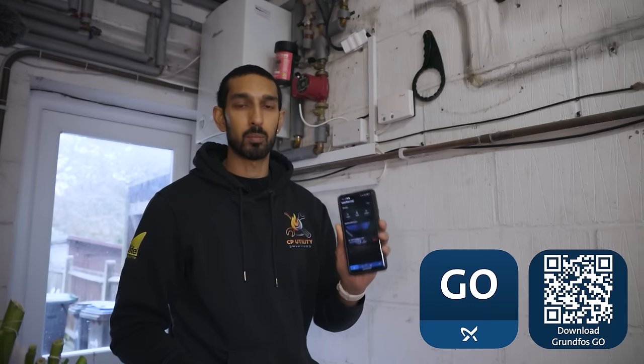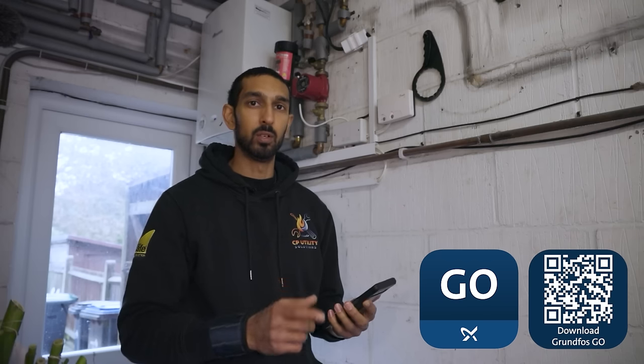Grundfos have got their own app, the Grundfos Go app. Literally a few clicks — take a picture of the pump and it will bring up the correct replacement for it, to make sure that you've got the right pump for the right size of the system as well. It's quick, it's easy, it's efficient.